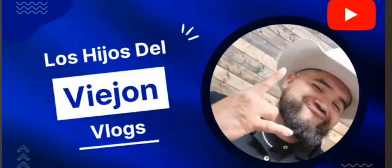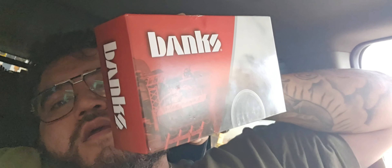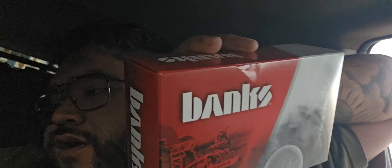Welcome to the vlog, Los Hijos del Viejo — don't forget to hit that like button. So I just bought this from a friend. It's huge — it's like a commander pedal but from Banks. I think it's called Pedal Monster. So I'm gonna go ahead and install it.